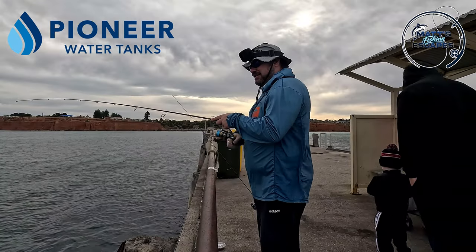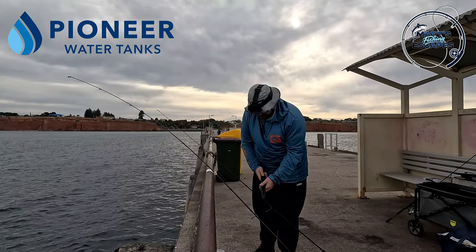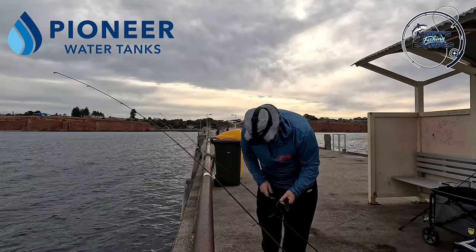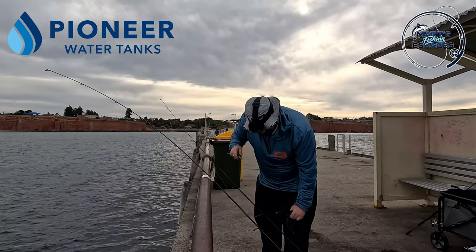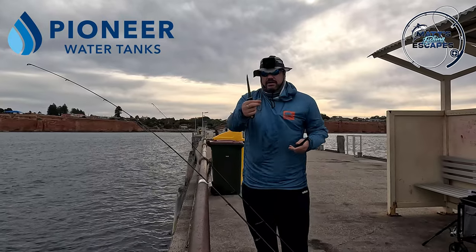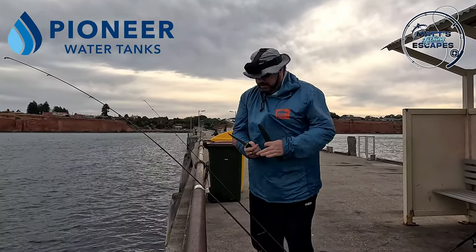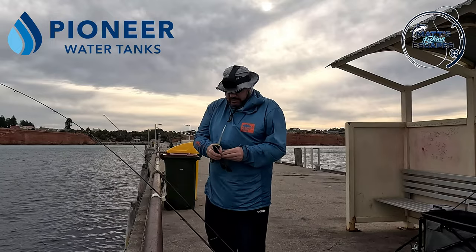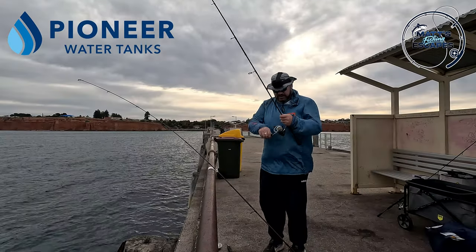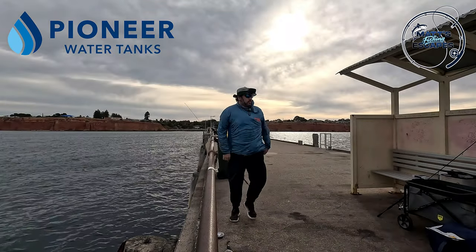Massive wind knot, guys — I've lost quite a bit of line. I know there's supposed to be easy ways to undo it but not for me. So I'm basically just going to have to retire this rod. Not the best result, but it could have been worse. We'll go back to some squidding.